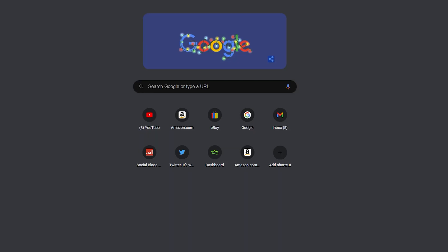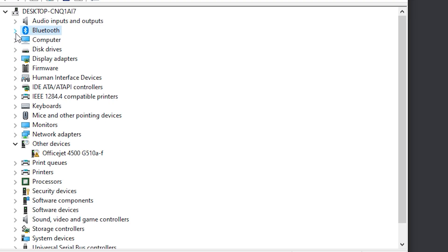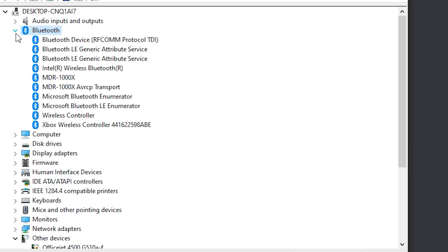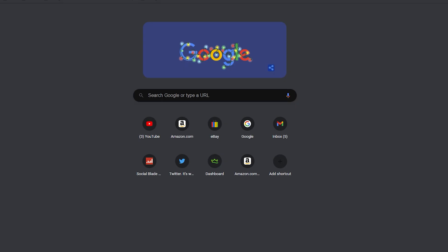First things first, you want to make sure your Windows build has Bluetooth in it. Hit Windows + X and go to Device Manager. As you can see, my motherboard is equipped with Bluetooth, and now that I know that, I am ready to install a DualSense controller on my PC.